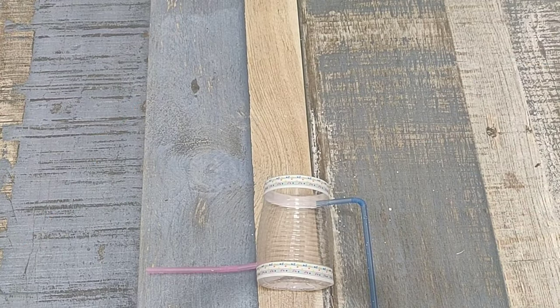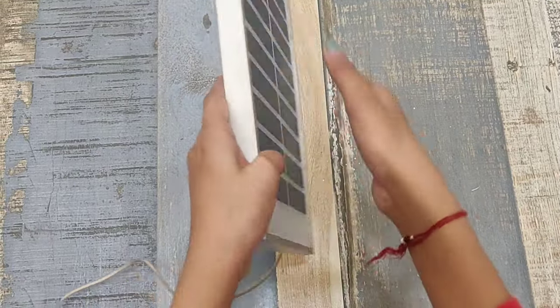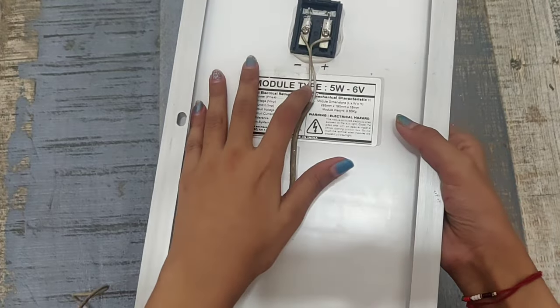And decorate it. I've connected two wires to the solar panel.